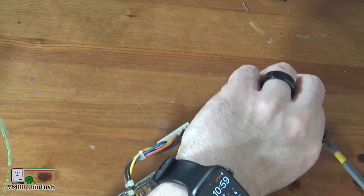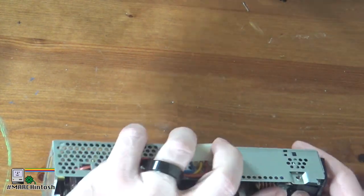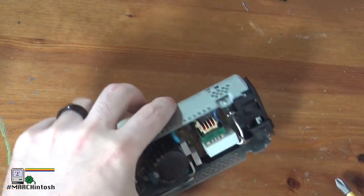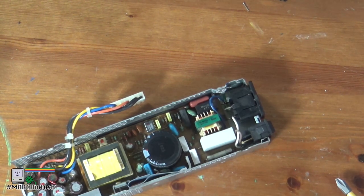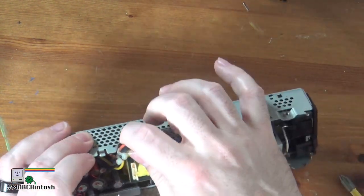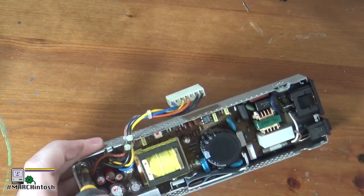You may notice me having my hands around high voltage here. In this case, this power supply has been sitting for a good week. Really, the right thing to do is to check everything out and make sure it is fully discharged. But as everyone likes to say — especially people who are parents, and I am — do as I say, not as I do.